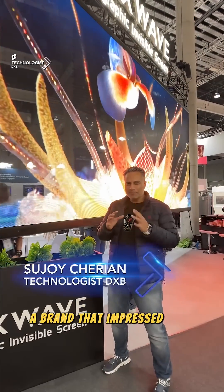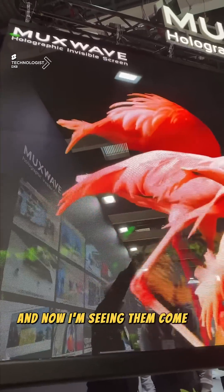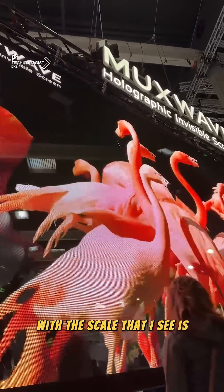This is Muxwave, a brand that impressed me a couple of years ago in Vegas for the first time, and now I'm seeing them come to life in action. With the scale that I see, it's super impressive.